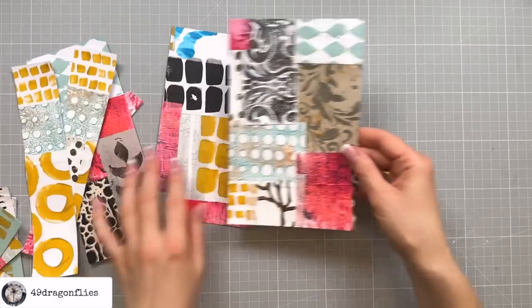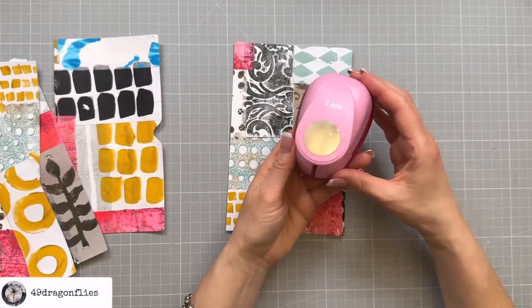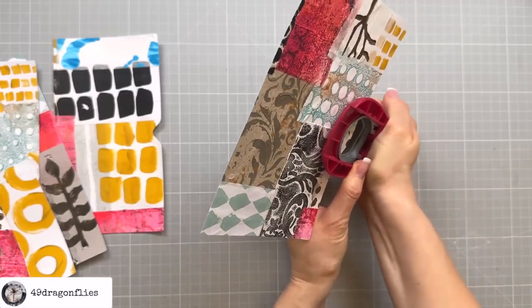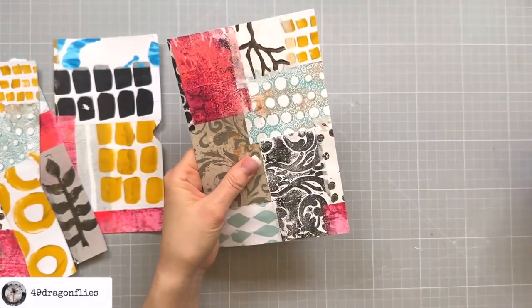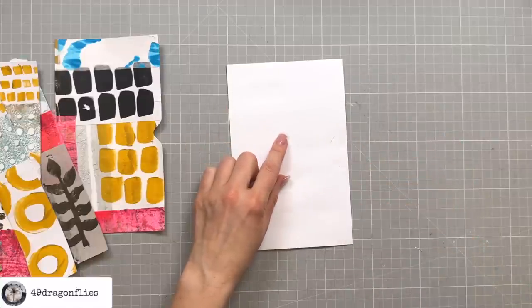For this one I'm going to use my one-and-a-half inch circle punch and also make a notch. It doesn't want to go through — okay, this is not working. I have a circular die so I'll do that with my die cut machine instead.